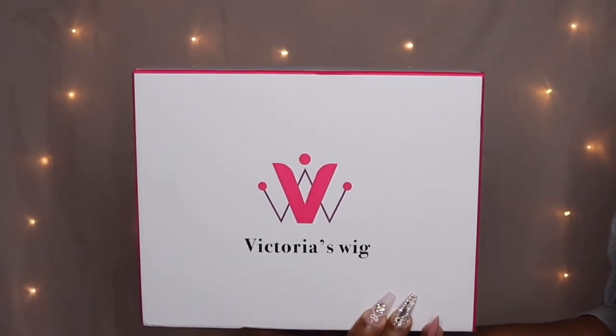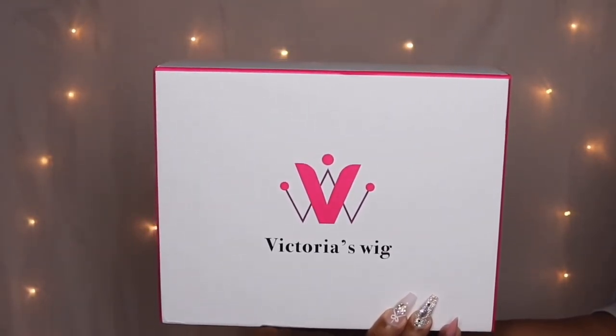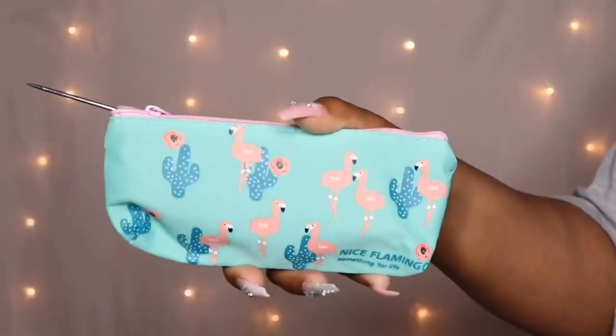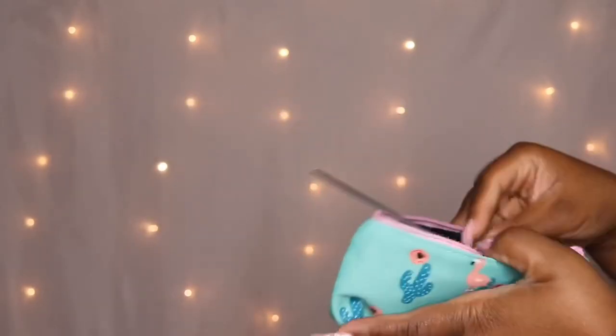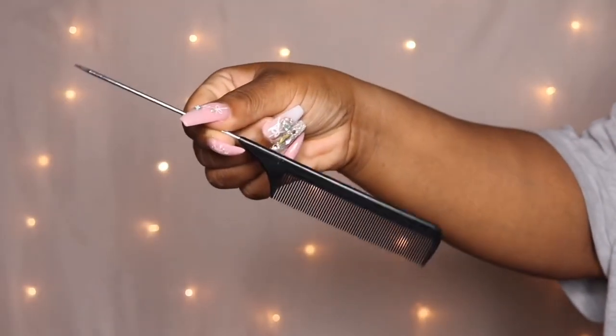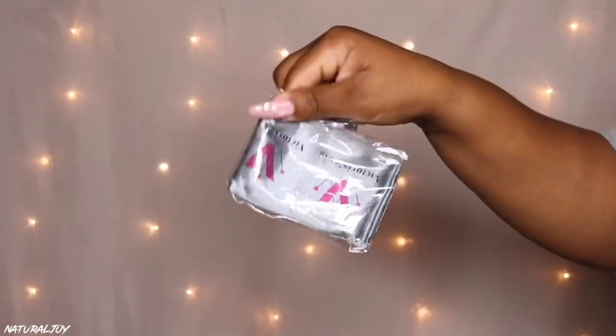Hey guys, I'm back! Today's video is going to be brought to you by the company Victoria's Wig. If you guys aren't subscribed to my channel, make sure to hit the subscribe button — it is free. Also turn those notifications on so you don't miss out on any of my videos. This is my second time working with this company; if you guys have not seen the first video I did, I will leave that link down below.